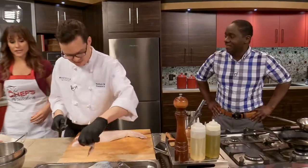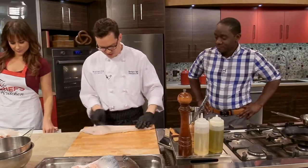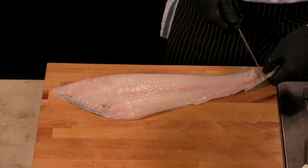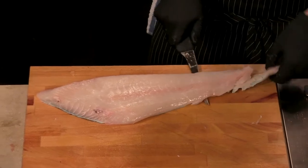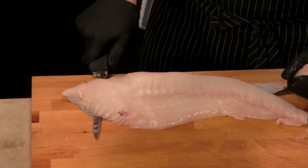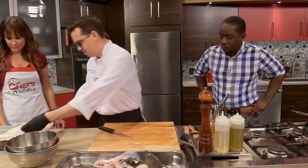Chef Matt is making this look very easy. There's a lot of skill that goes into this. Then you're really going to want to have your fillet nice and clean, and then you're just going to remove the skin — make a small cut here and really just wiggle the skin. Now that is not easy to do, and you really did make it look like it is. And this gives us our nice clean fillet.